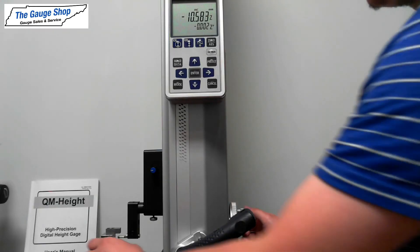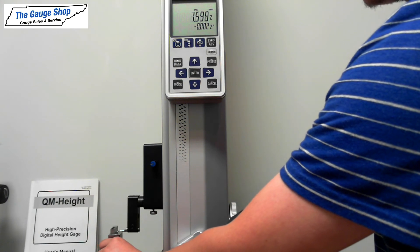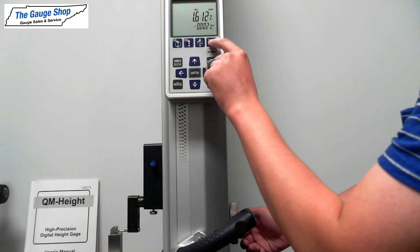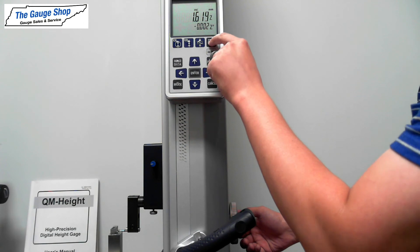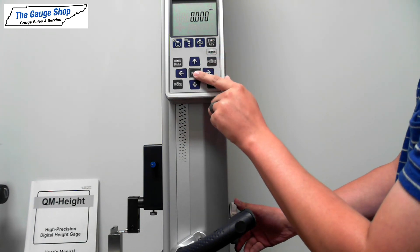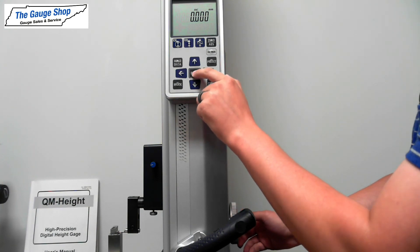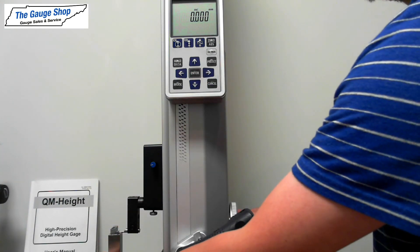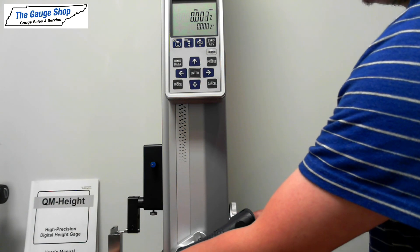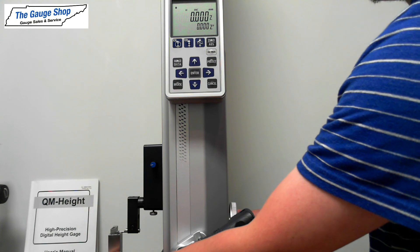And just to be sure you're properly calibrated, we'll bring the probe back down to point A on the measuring block. Before you get all the way there, hit zero. Zero it out. You'll bring it all the way down until it beeps. Hit ENTER. And when you bring it back up and then back down, it should read zero.